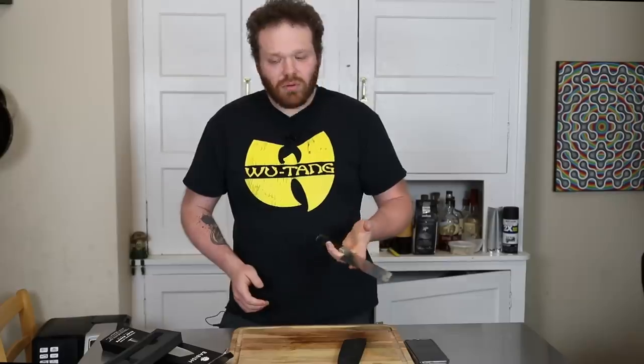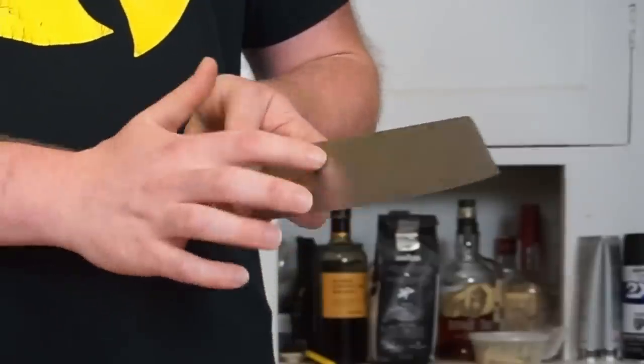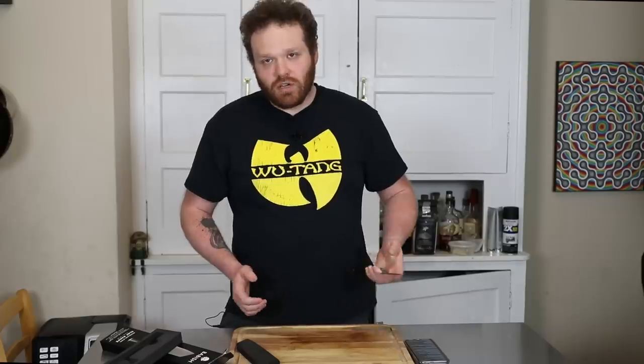Additionally, it's a full tang blade — all one piece of metal with the handle wrapped around it — so very nicely made. It's also very light; I'm actually really surprised at how light this knife is, which makes it very agile when you're doing prep work. The belly of the knife, the side of the blade, is very wide, which I ended up really liking for just scooping up ingredients as I was chopping everything.